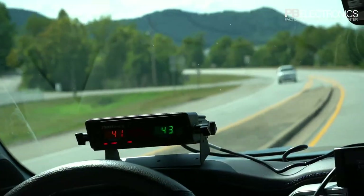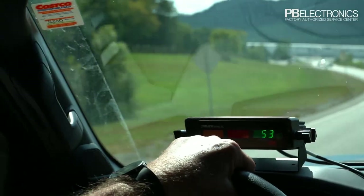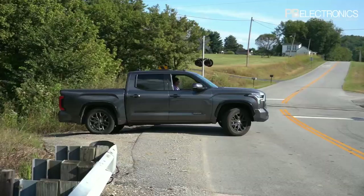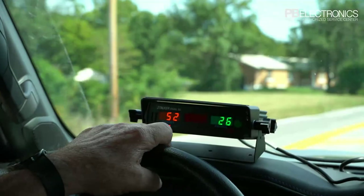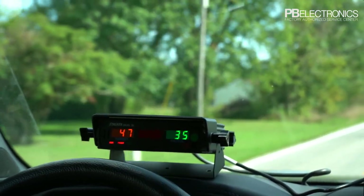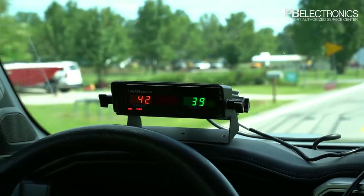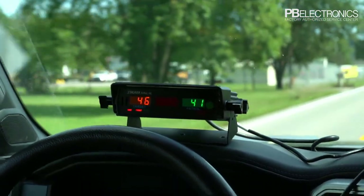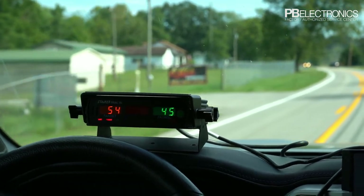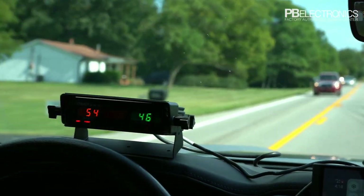We're going to get out on a better road with less traffic — the previous road was really high in traffic and it's hard to see the range of the radar there. Now we're in moving mode on a less crowded highway. It's showing our patrol speed at 35. Notice that car — you hear the audio drop off and then the reading drop off. There's a car barely in sight and it's already got him picked up at 54 miles an hour. This is a 55 zone.